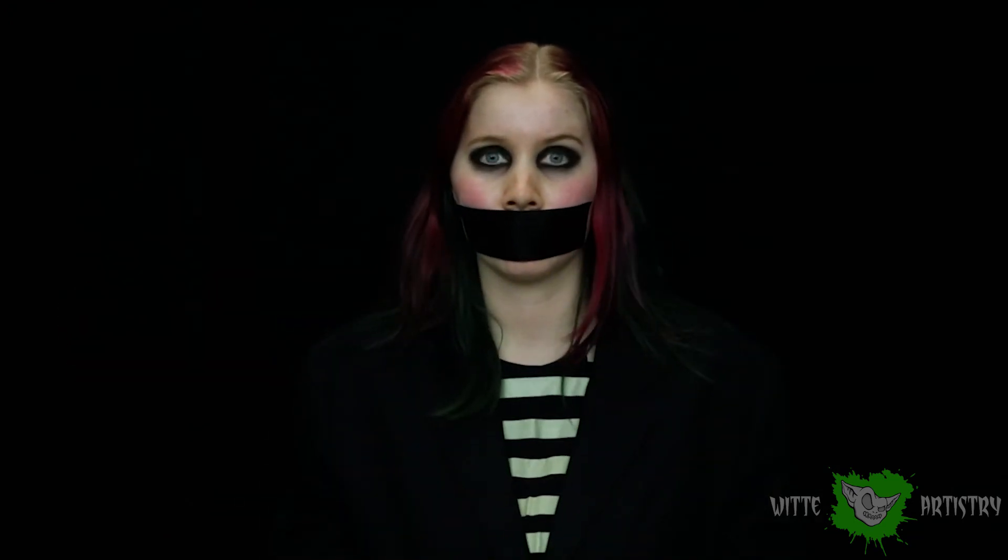Thanks so much for watching this video. If you like it, please give it a thumbs up and drop me a comment below. Feel free to subscribe to my YouTube channel for more videos like it. Also, let me know if you liked this weird tape face video — it was strange but it was a lot of fun. Thanks so much for watching. See you next Saturday.